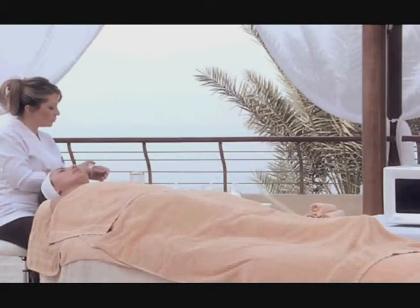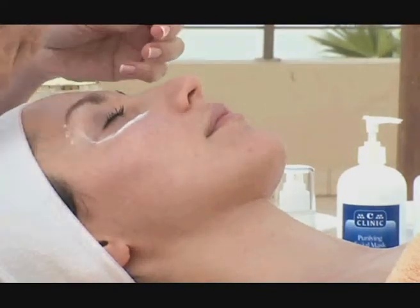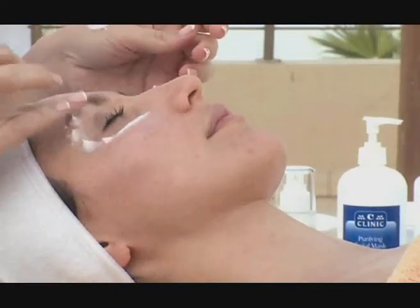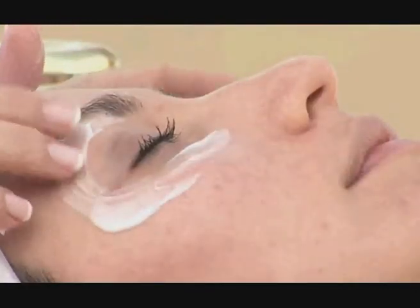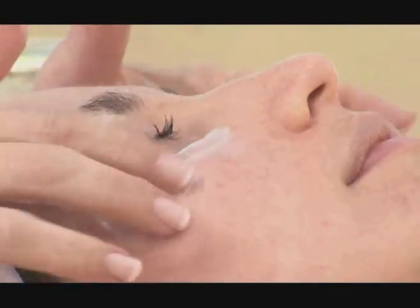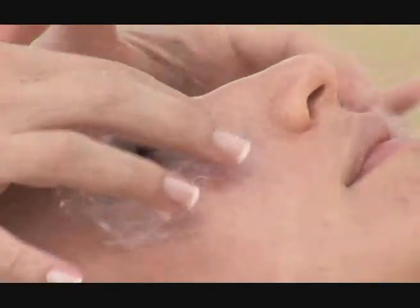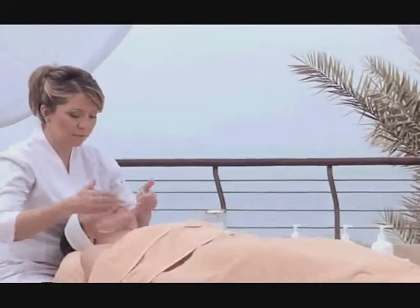Apply the Sea Clinic eye mask to the eye area and leave on for 15 to 20 minutes, then wipe off gently with a damp sponge, followed by a thin layer of the Sea Clinic eye cream for maximum hydration. Finish up with the application of the facial moisturizing cream.